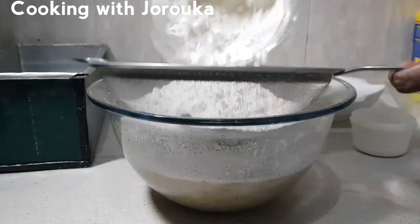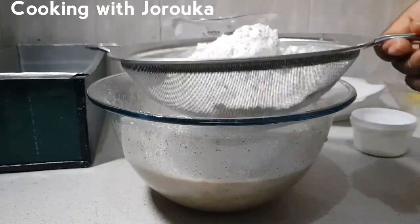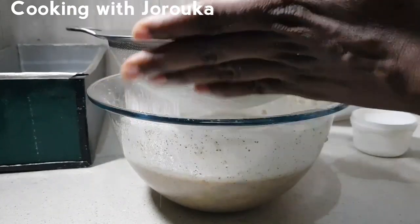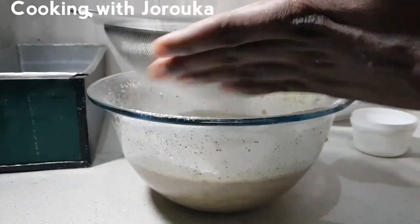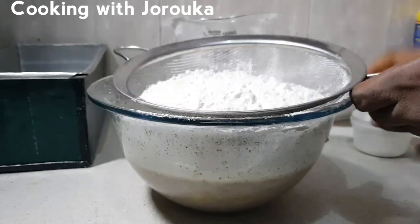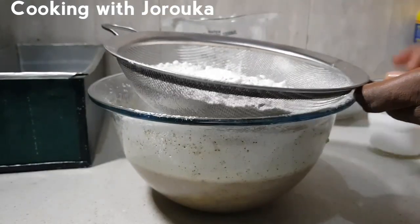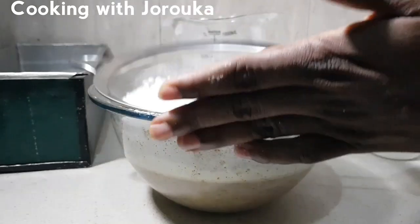This is the time to combine the wet and dry ingredients together. Reserve a little bit of flour just to dust your pan, and make sure you use measuring cups for your measurements. Add a pinch of salt.